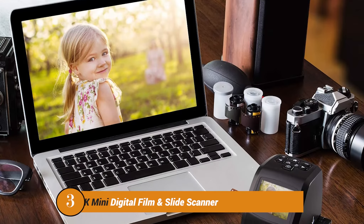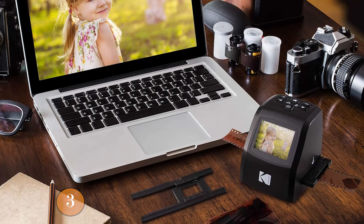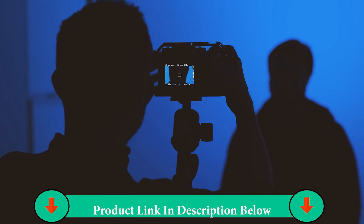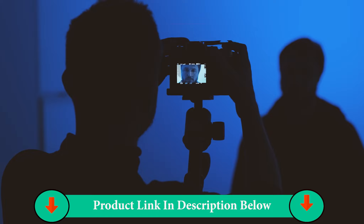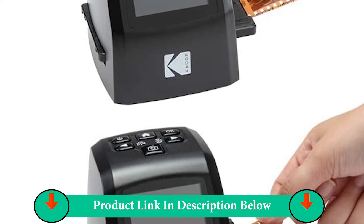If you liked the Kodak Scanza and want something similar at a lower price, then have a look at the Kodak Mini. This converter has a lot of similarities to the Kodak Scanza and the price is much lower too. For a miniature film scanner, the Kodak Mini boasts tons of performance.